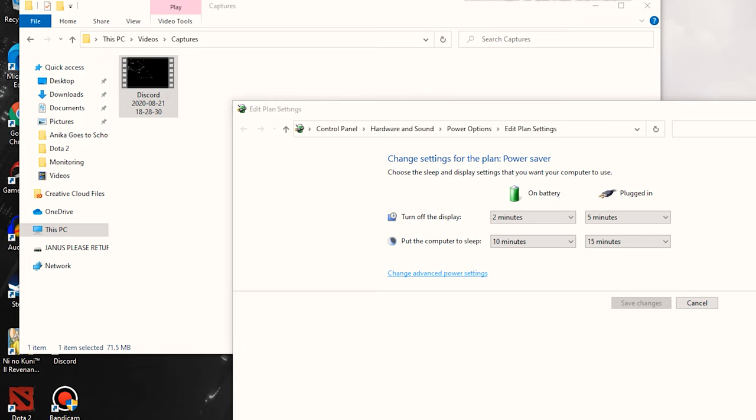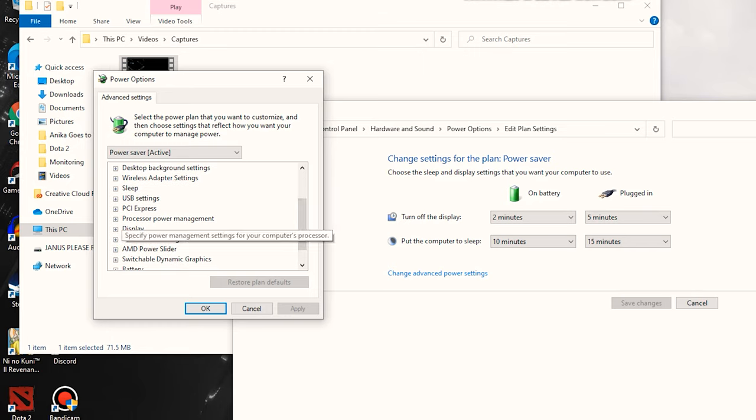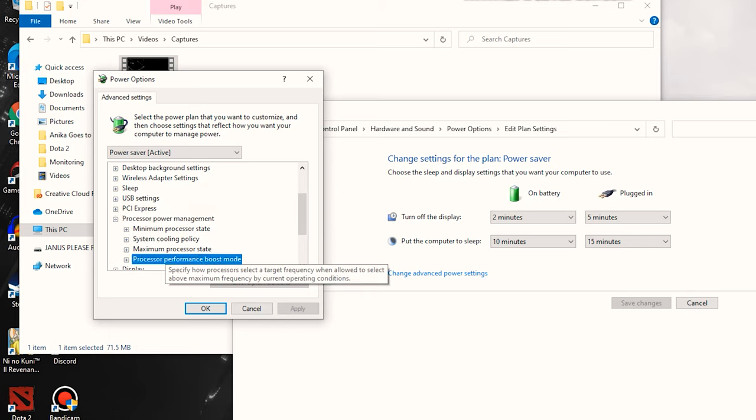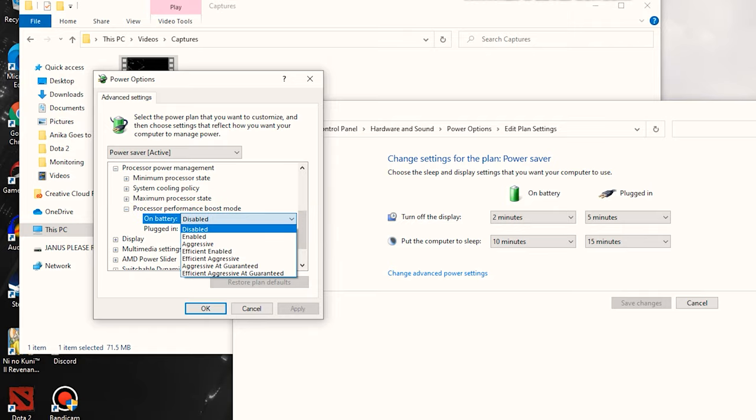Then go to Power Plan, edit the power plan, open it up and go to Change Advanced Settings. Once you're there, look for Processor Power Management, then go to Processor Performance Boost — it's going to say it's set to Aggressive. Change that to Disabled. You'll instantly notice that your CPU temperatures are going to go way lower than the usual temperatures when you play games.